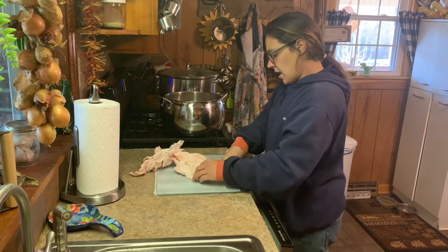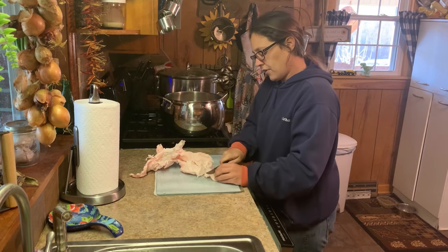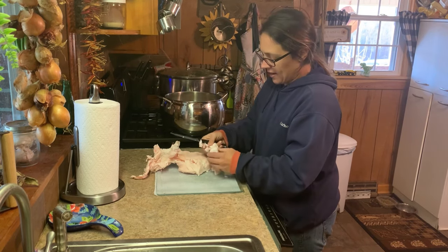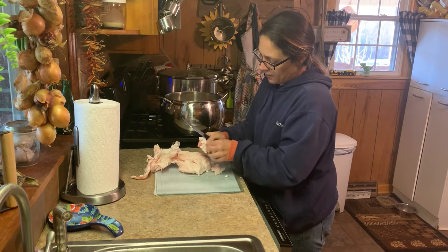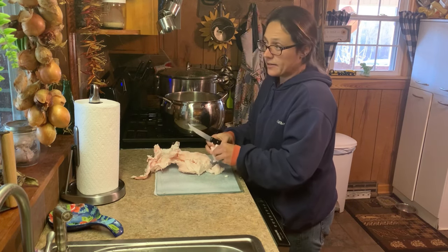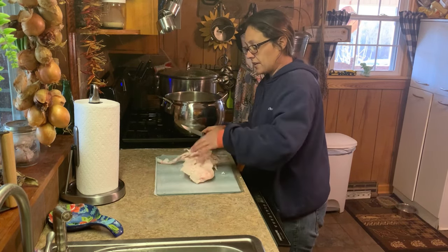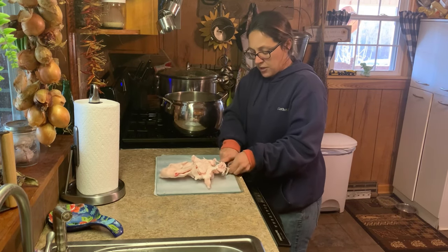The leaf fat you saw in my box — that is one pig's worth of fat. Some of it has a layer on it, like a film, and you can pull that off if you can get it. If you can't, don't fret over it. This is a very simple process, very forgiving. The biggest thing is you just have to watch it to make sure it doesn't burn.